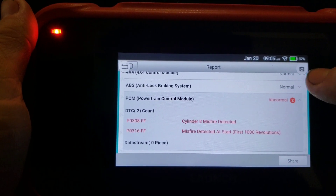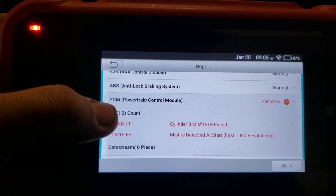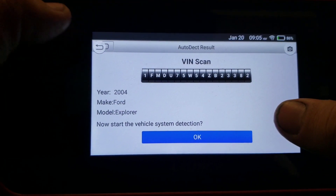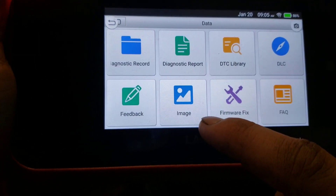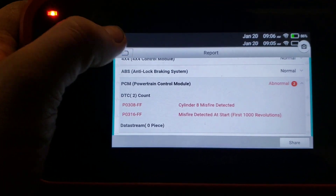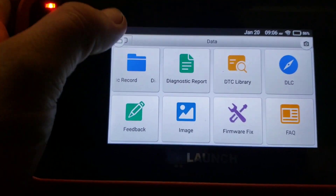There's also a little camera button right here — you tap it, it makes the camera shutter sound and takes a screenshot. You can then go into your data, go into images, and you'll see the screenshot saved there. So you don't have to pull the vehicle back up — you can just look at the saved image.